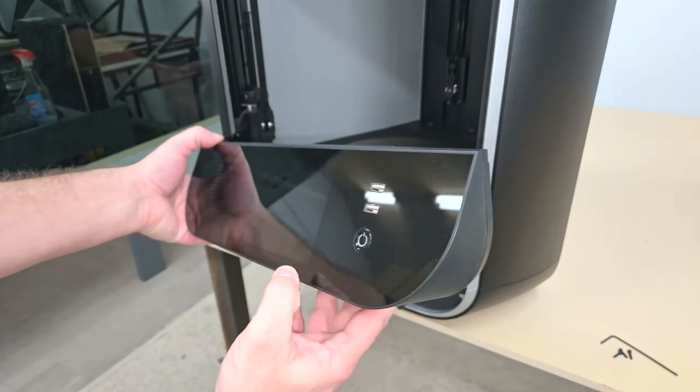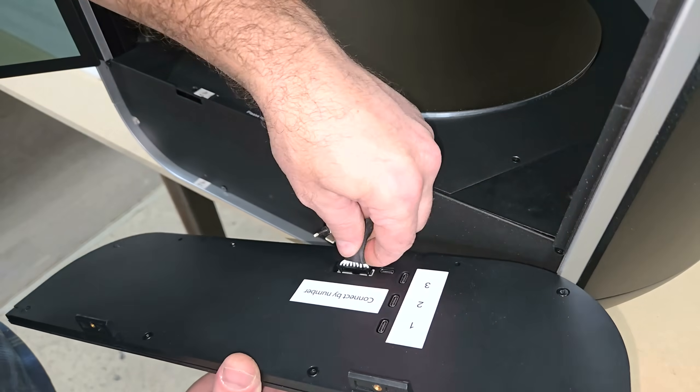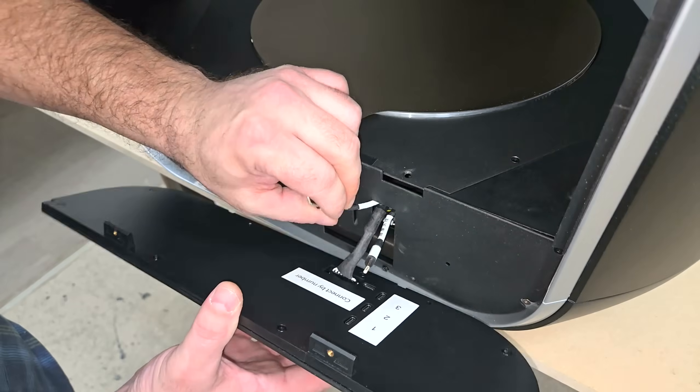A large built-in touch screen provides everything you need to print offline if you prefer. It also has a small built-in UPS which will maintain power to the machine if the main grid goes down, so that it can save its progress and resume an interrupted print when the power is restored.